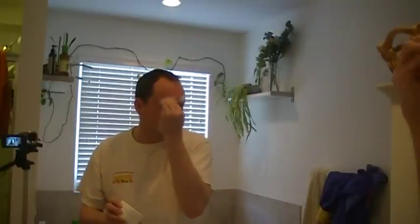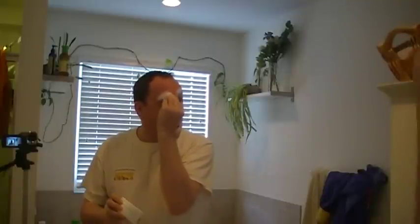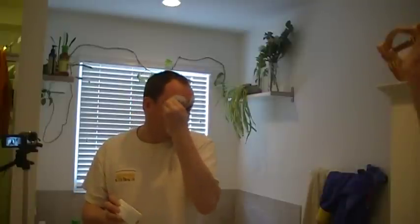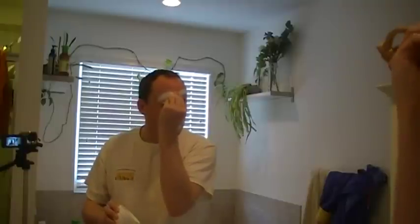Now I don't do full white face. I used to do full white face — this is about 10 to 15 years ago. But it's a little bit too scary for kids, I find. And one of the main reasons is it takes longer to apply full white face makeup. So I don't bother doing it anymore.